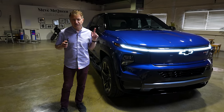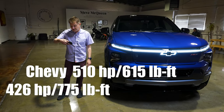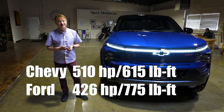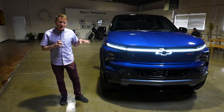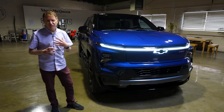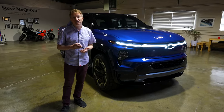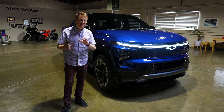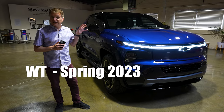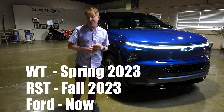On the WT model — which stands for work truck, a much lower trim — we're talking about 510 horsepower and 615 pound-feet of torque. The target price for that is going to be somewhere around $40,000. The target price for this RST is a little over $100,000, about $105,000. The work truck is targeted for spring of 2023, and this RST is going to be sometime around the fall.